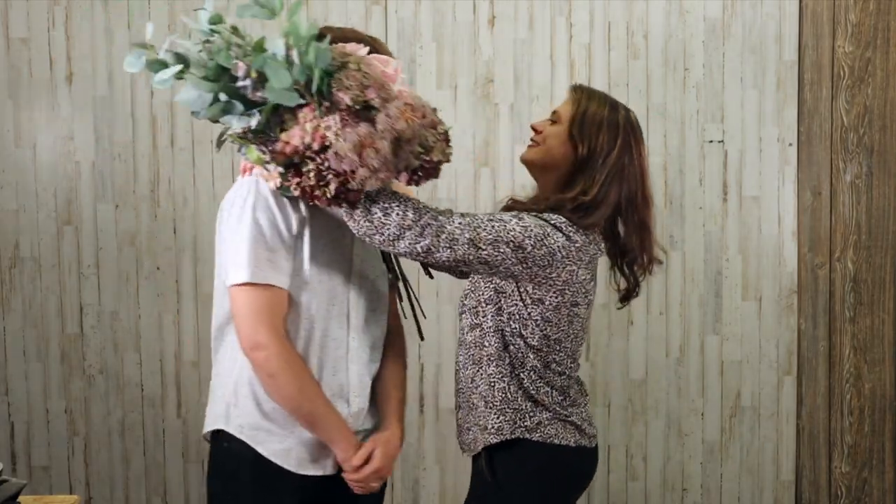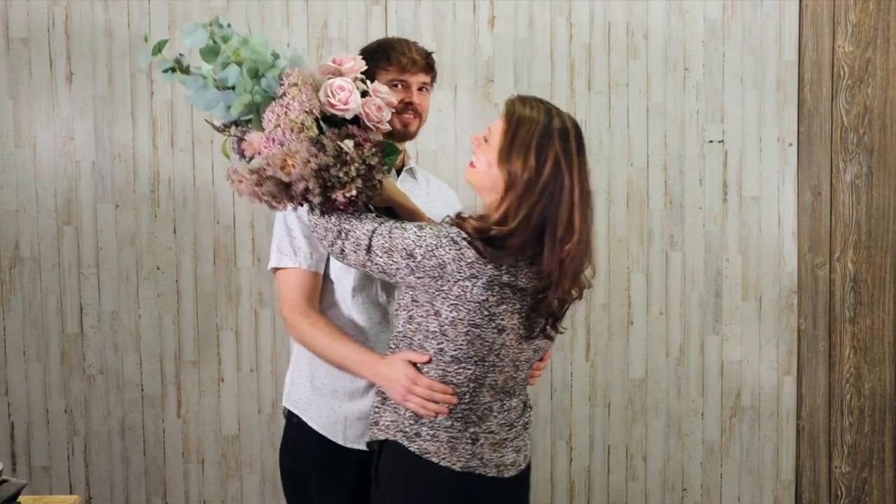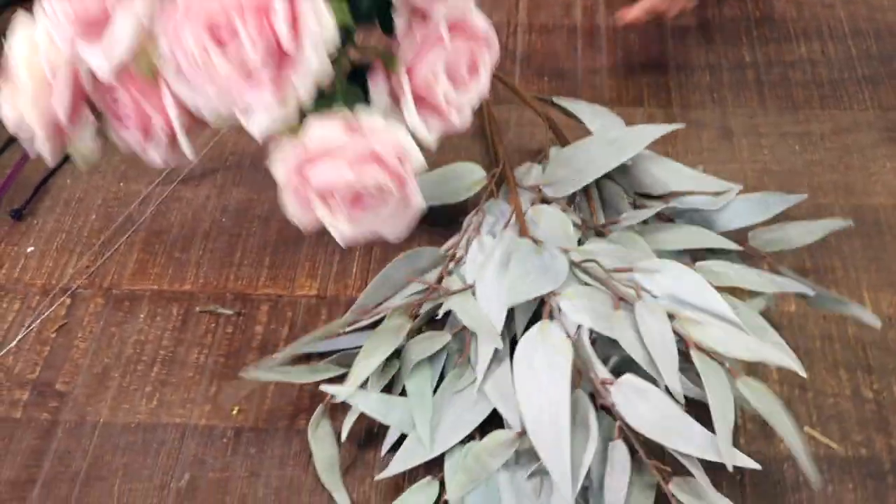When I went to prom we didn't do bouquets of flowers — we had corsages on our arm, a corset we had to navigate all night long. Some of you out there know what I'm talking about, you had corsages that were this big too. Now a lot of girls want bouquets because they can carry them with their dress for pictures, lay them down at their table, and pick them back up after dancing.